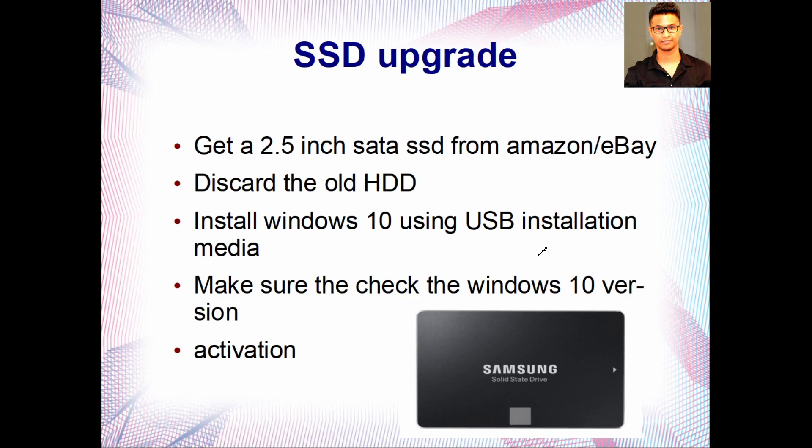When Windows installation asks for a key, just say you don't have one. Once you connect to the internet, your Windows copy will be automatically activated because this computer already comes with Windows 10. Just make sure you install the correct version — if it came with Windows 10 Home, install Home, not Pro — so it activates automatically and you don't have to pay for a key. After the SSD upgrade, you'll notice a night-and-day difference.